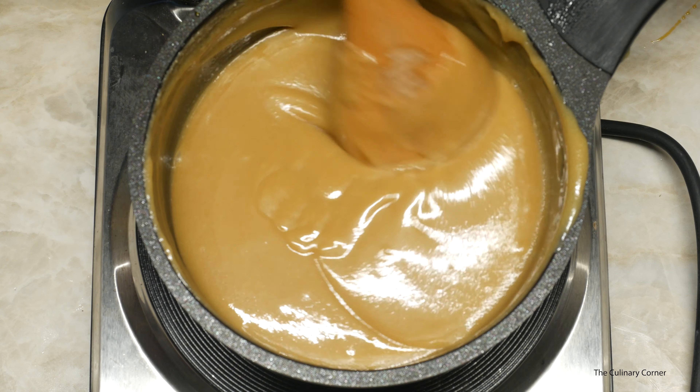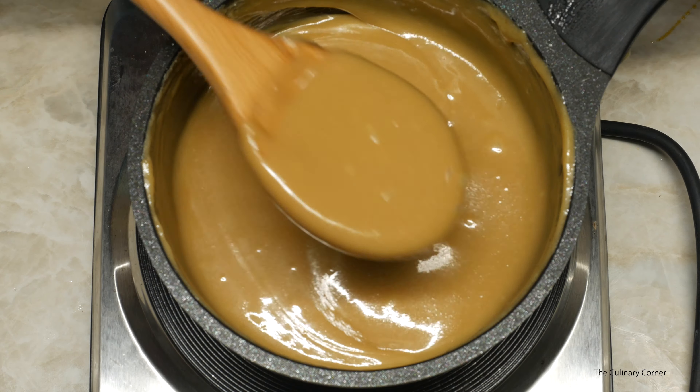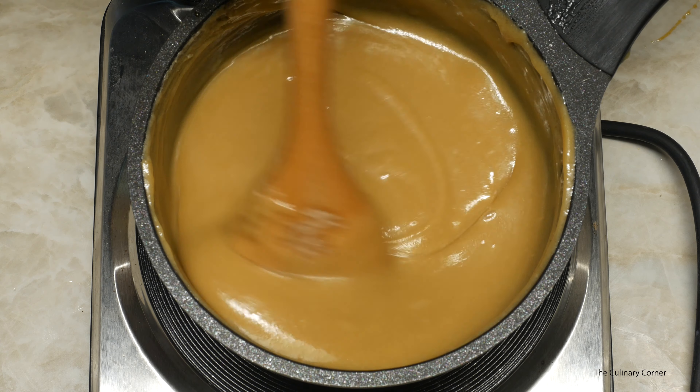Now put the flame down and keep on stirring for about 5 minutes. After stirring 2 minutes it will look like this. After stirring 5 minutes it will look like this — still runny.